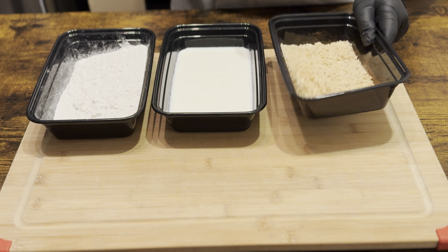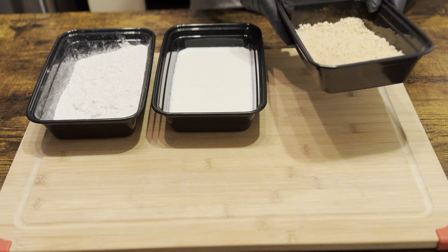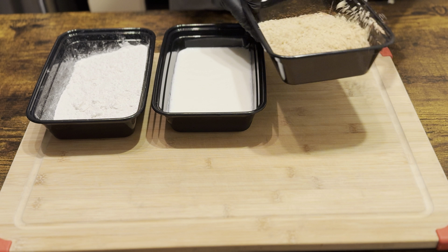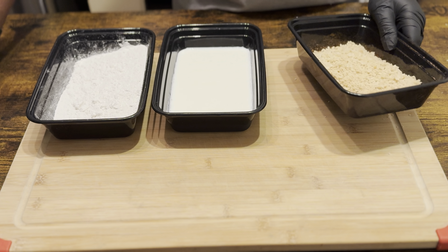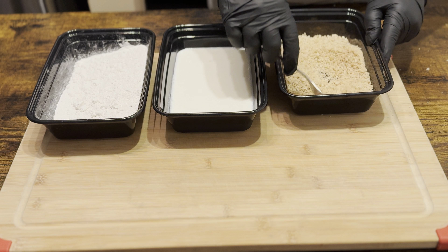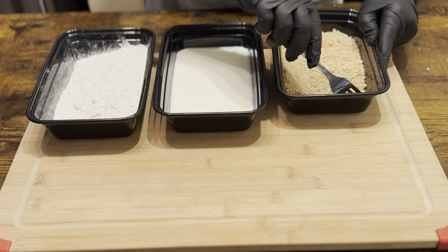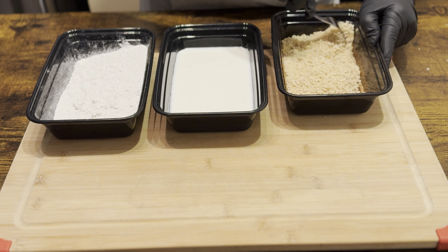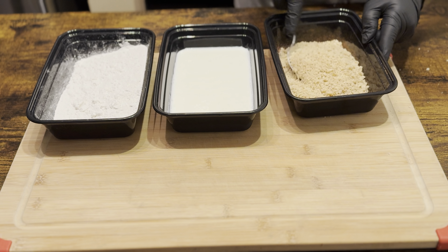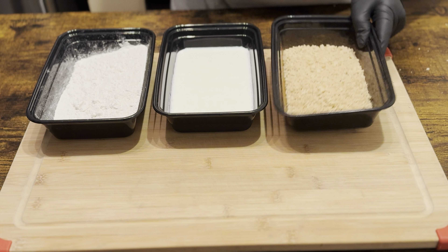These bowls come in very handy — they're supposed to be prep bowls but I use them for prep and storage, all of that. These are some great little bowls. I'll make sure I leave a link in the description with my affiliate link — that way if you make a purchase on these bowls, I will get a small commission at no charge to you. It's like we're helping each other.